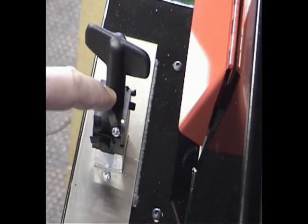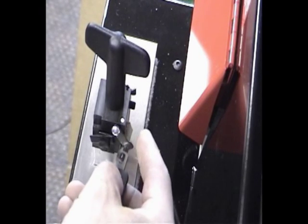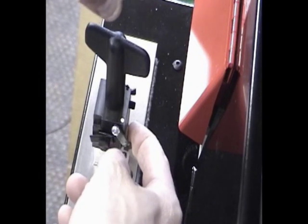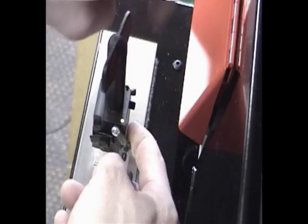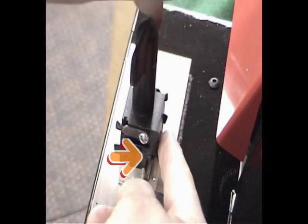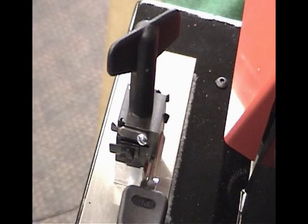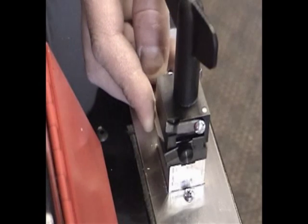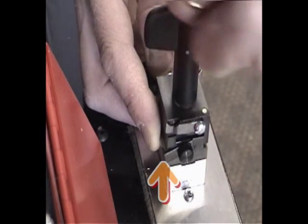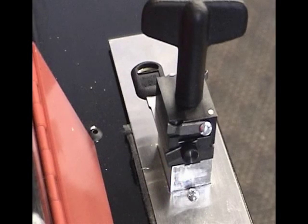Another important aspect of the vise is gauging the keys properly. As a rule, if the key has a shoulder, use the flip down shoulder stop to align the key. Single-sided keys such as GM 6-cut or Chrysler 5-cut keys would be aligned in this manner. Double-sided keys that have a shoulder on both sides can be aligned using this stop or by simply stopping the key when the bottom shoulder touches the vise. If a key does not have a shoulder, it will be gauged using the built-in tip stops. In the case of a GM 10-cut key, the tip will touch the tip stop before the shoulder touches the right side of the vise, so align the key with the tip stop.